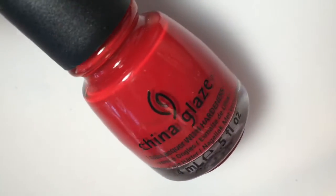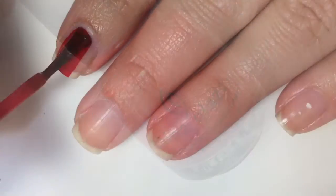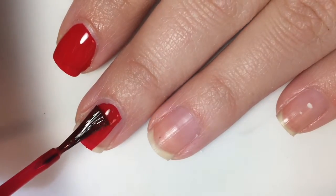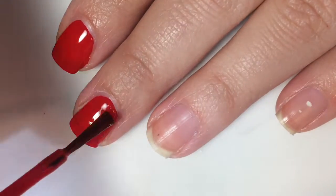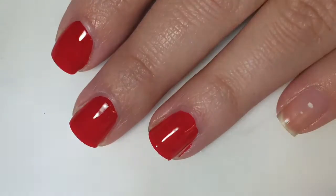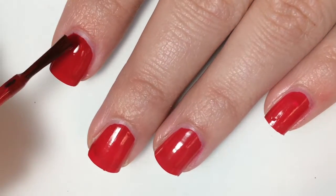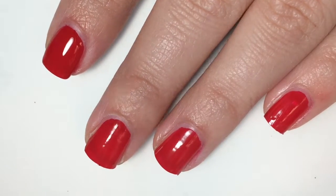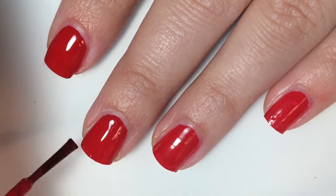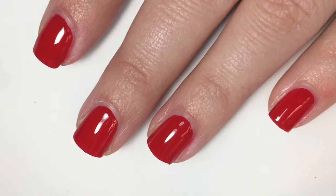Next up from the Prowl collection is called Salsa, and it is a deep red cream. Here is one coat. I like the formula on this — it's not too thick and not too thin. Maybe if you put on too thick of a coat, it would want to run down the sides of your nails, but there are little to no brush strokes visible. It will need a second coat because I can still see my nail line. The second coat builds up really nicely, and the color deepens just a little bit. It looks completely opaque in two coats. Here is two coats of Salsa.